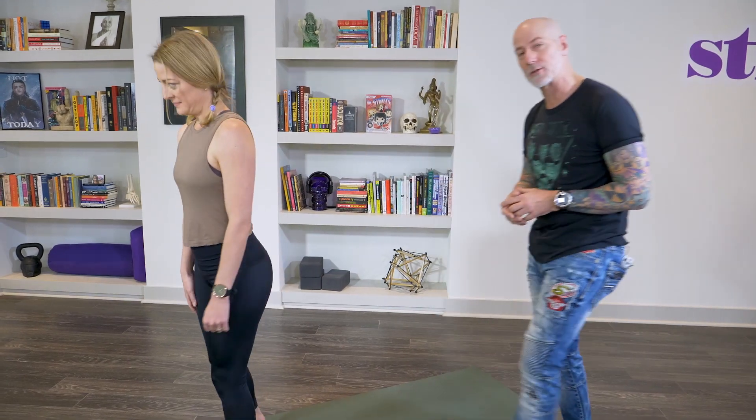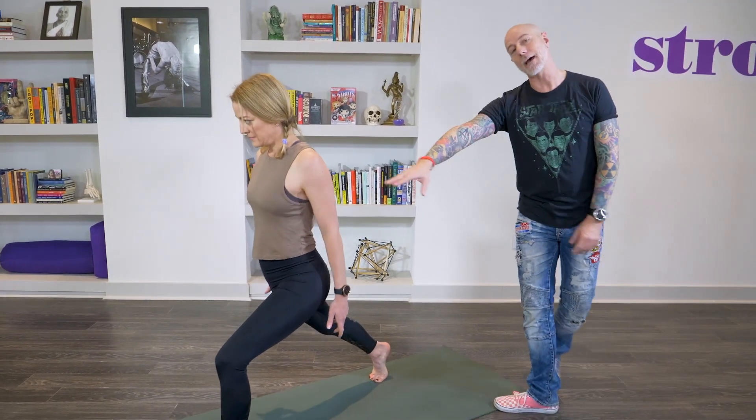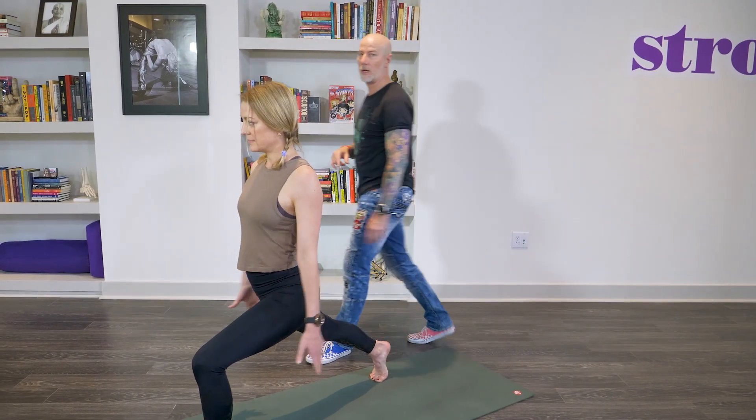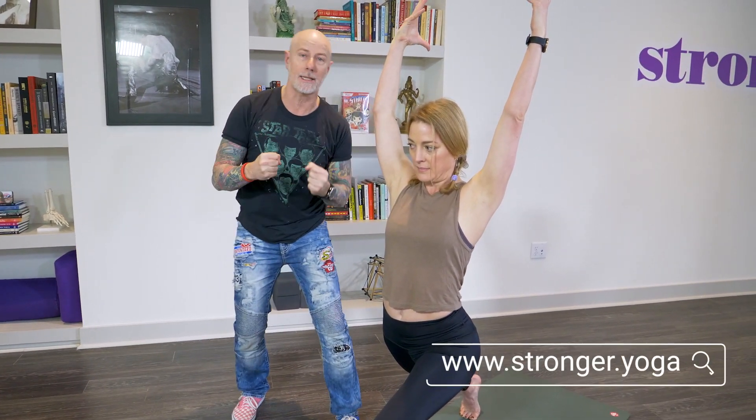This is my dear friend Monica, and we're going to show you how to lunge arc today. So what she's going to do is come into a crescent lunge — she's lunging on her left leg and reaching up. This is your crescent lunge, right? You've seen this a hundred times. But what I'm going to show you is a way to build more strength into your body by creating an alternate version of your pose called a lunge arc.